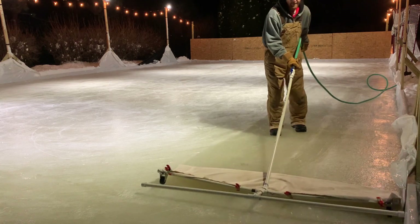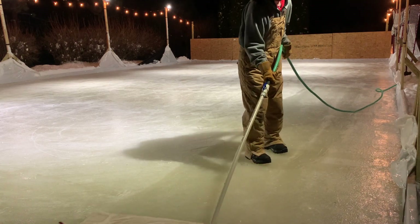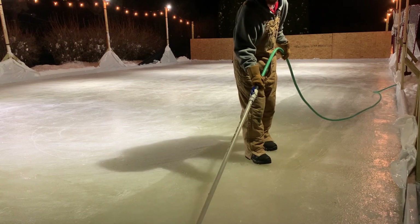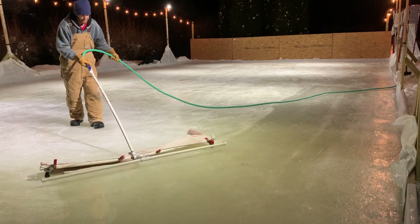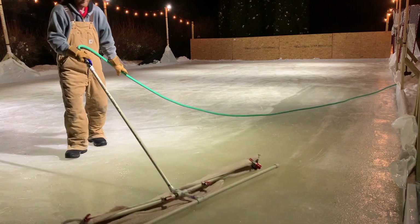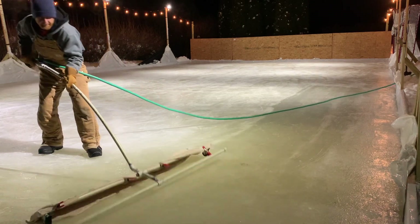Having a backyard ice rink can be very rewarding — not just for yourself, but your whole family and your friends. Everyone will be excited when you have your backyard ice rink.